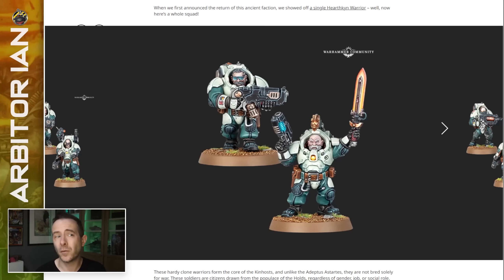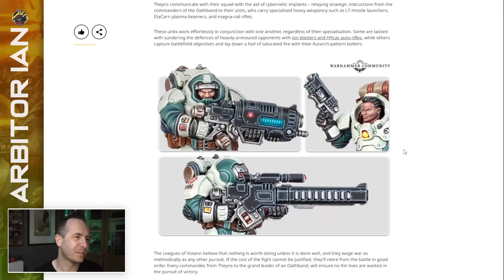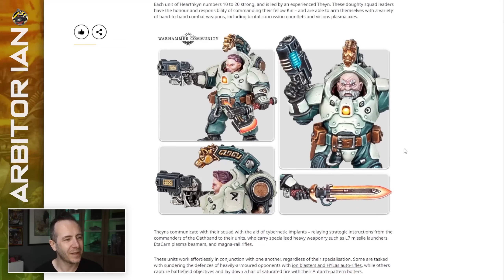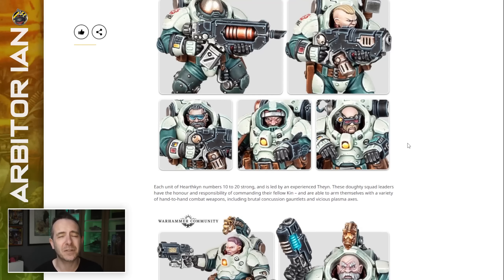These certainly look a lot more 40k than I think we were suspecting they might. I'm waiting for the sort of dark underbelly to hit — not sure what that is yet, I'm sure it'll be revealed. But at the moment they look like what we were talking about in my 'What to Do About the Imperium' video — it's a good way to introduce a human faction who aren't absolutely awful.